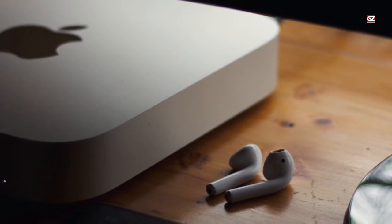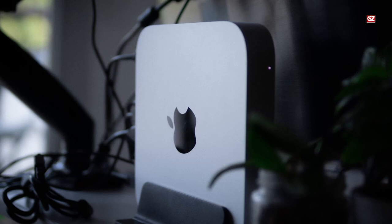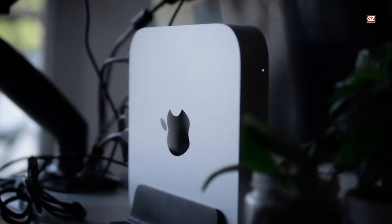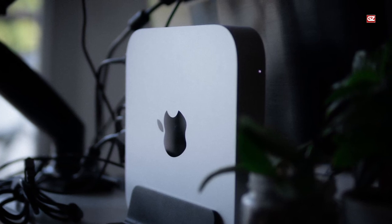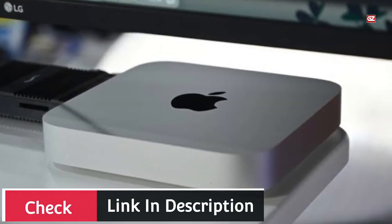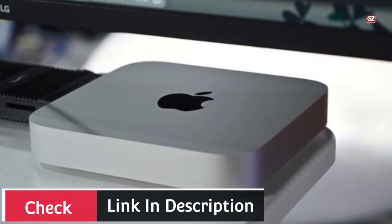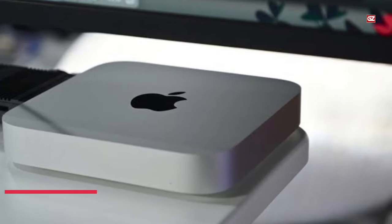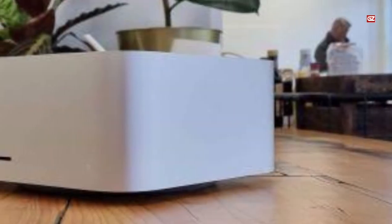Second, the speakers. While I haven't heard them at length yet, if they're anything like the speakers on the modern 24-inch iMac, they'll be impressive. Will I ditch my stereo pair of HomePod minis in my office? And will they be excellent for video conferences, watching YouTube videos, and editing regular video files? You bet — you will hopefully love it.